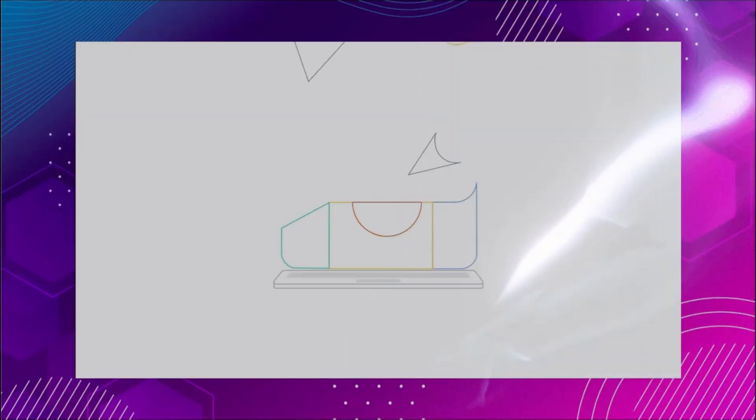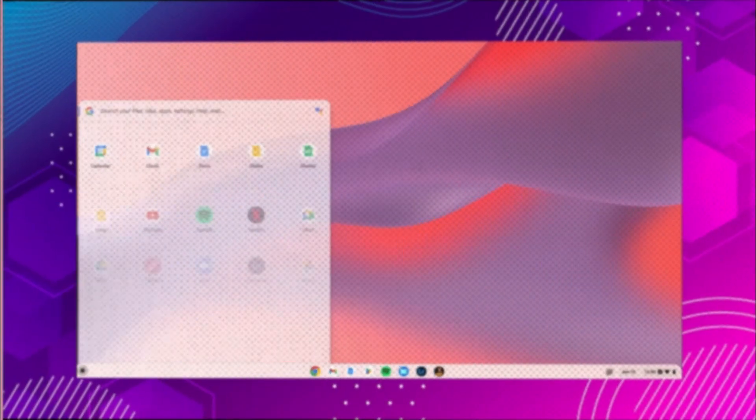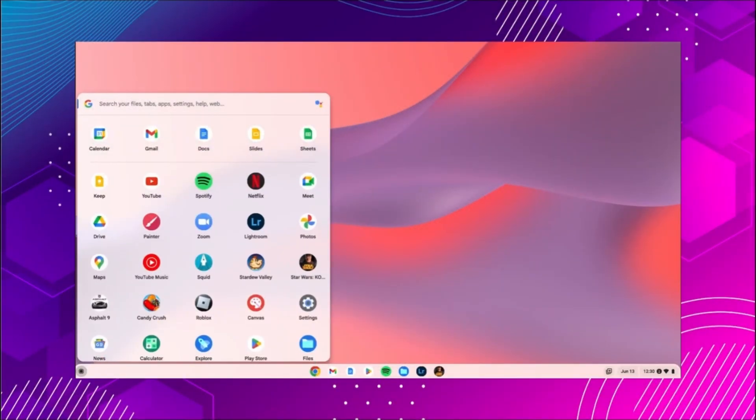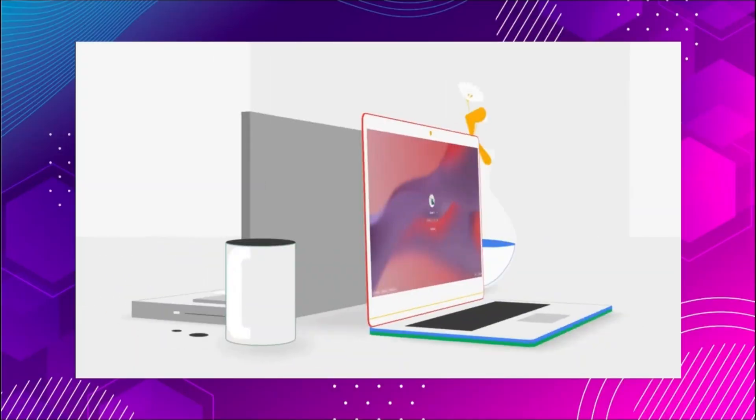Tired of your slow, outdated Windows laptop? Want to give your old PC a new life — fast, light, and modern? In this video I'll show you step-by-step how to install Chrome OS Flex, Google's free operating system that turns any old PC or laptop into a Chromebook.